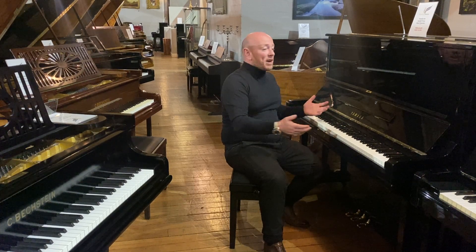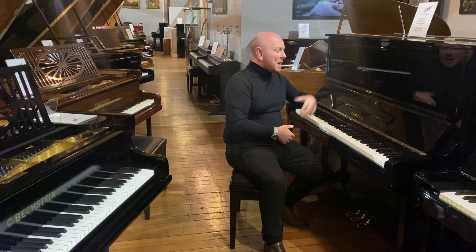One of our piano specialists will be able to talk you through this piano or any of our many other pianos that you might find on our website, sherwoodphoenix.co.uk. You're welcome to come down to the showroom and try as many pianos as you would like. We've got over 250 pianos in stock — many uprights, grands, baby grands — and we've also got some digital pianos in stock as well, so you get a real feel for what it is you're trying to buy.